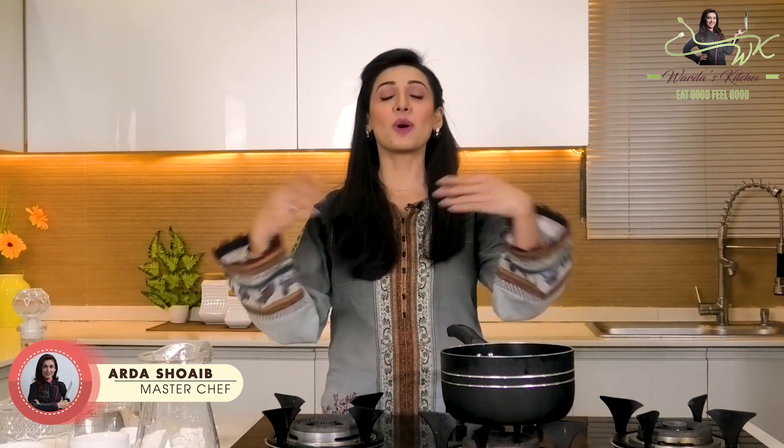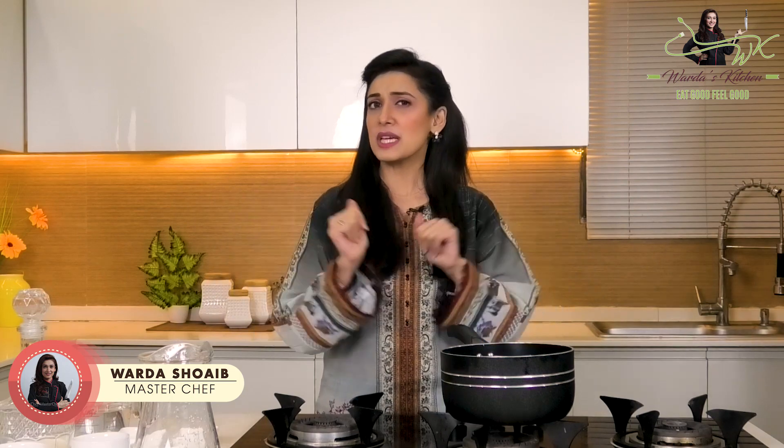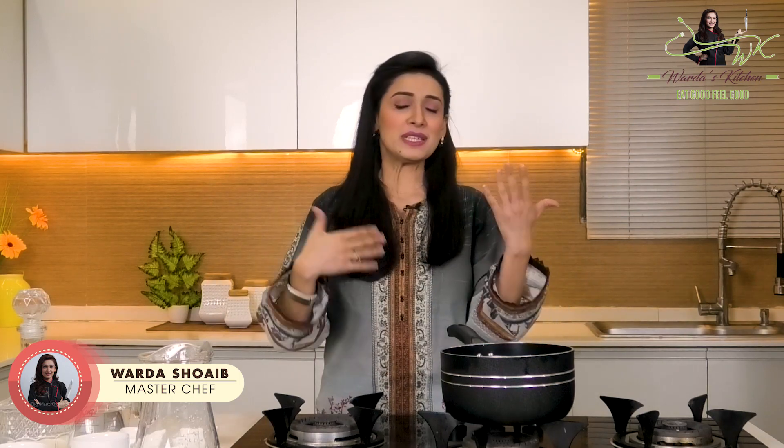Hello everyone, welcome back once again. This is Varda and welcome to Varda's Kitchen. Every few days I have a delicious beverage for you. According to your season, I thought, why don't we make Kashmiri Chai?